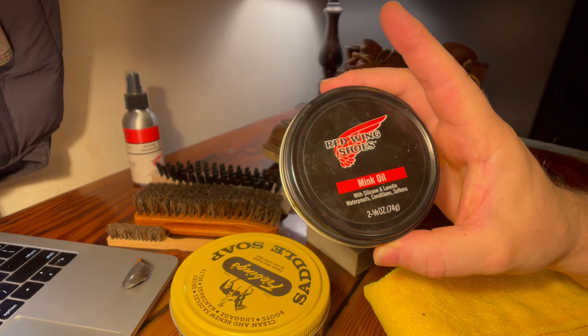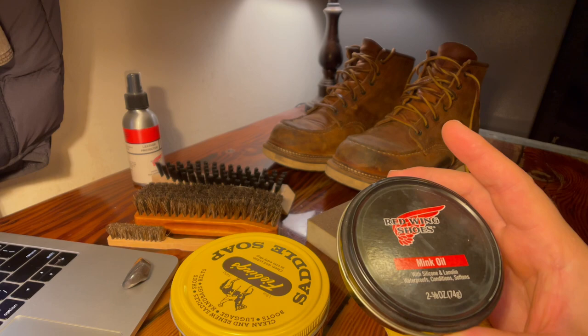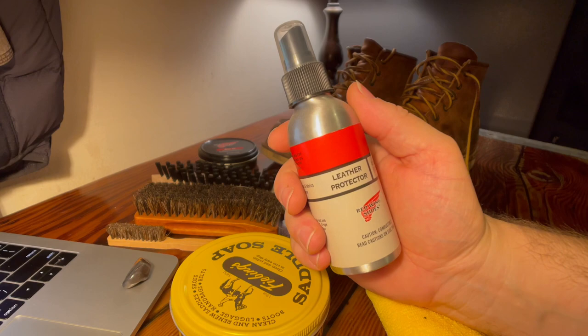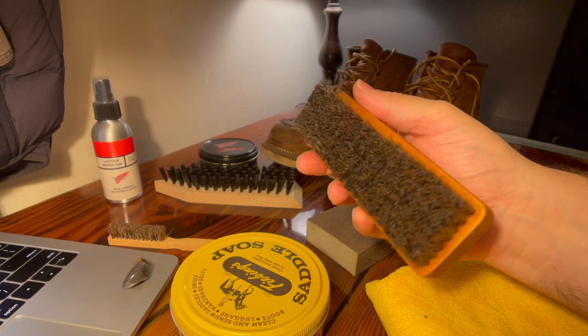There are so many different silicone waterproofing conditioning leather products you can use on these boots. Now, you may darken the boots if you use oil — matter of fact, you will darken the boots pretty much using any kind of oil. I like the dark look, so I'm okay with that. I also have some leather protector that I'm going to spritz on at the very end, but you don't need this.